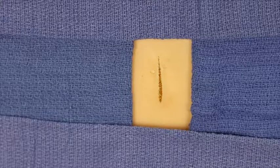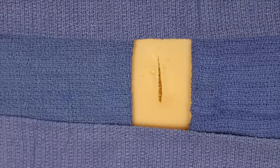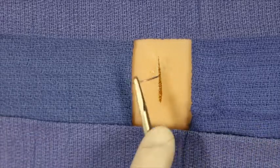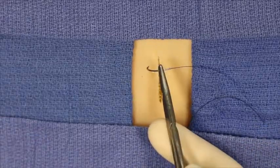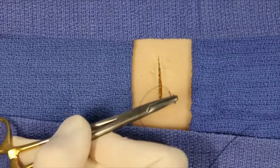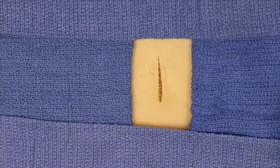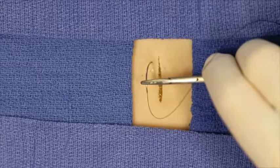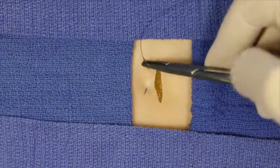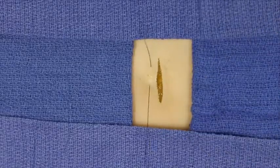The inverting horizontal mattress technique is an occasionally used technique. Rather than beginning as a horizontal mattress suture and going across the wound edge, the first pass of the needle moves parallel to the wound edge. Here, for example, the needle is inserted at 90 degrees, again parallel to the wound edge, exiting further along the edge.